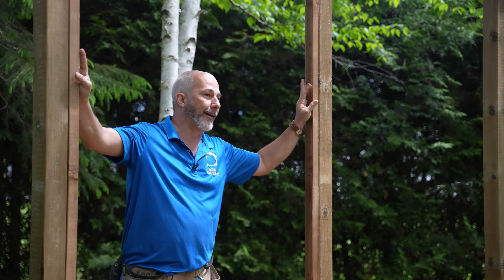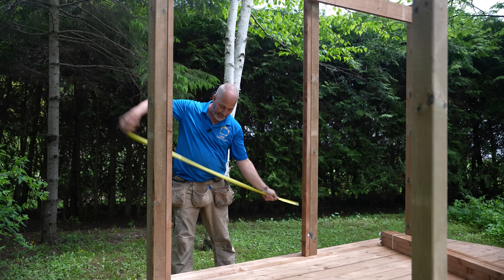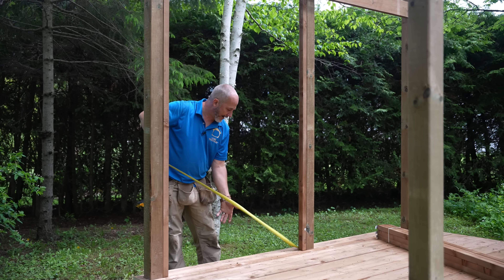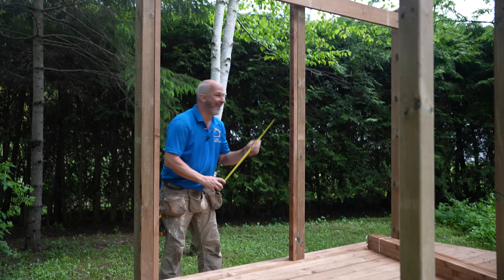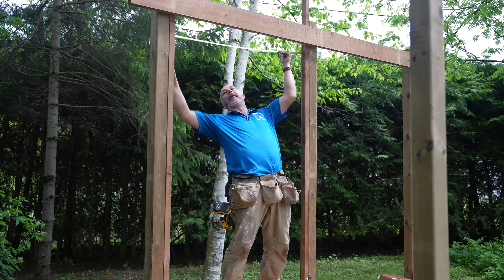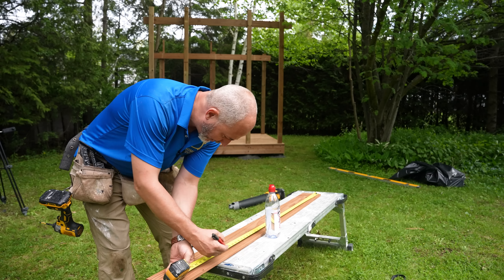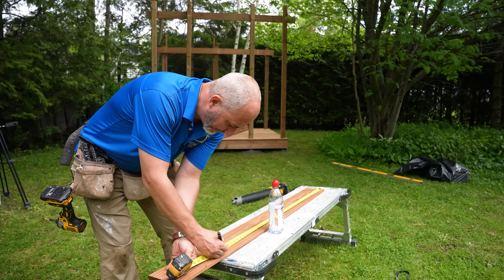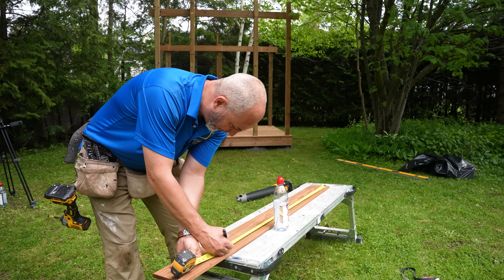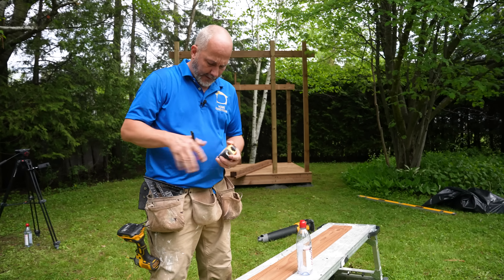I can actually close this part of the wall up right now. Because if you watched the last video, you know how we built this — my measurement down here will be the same up top. The measurement is 48 and a half. We're going to mark 48 and a half, but we want a little bit of breathing space on each side, so I'll go 48 and three-eighths instead of 48 and a half — give ourselves a little bit of air.